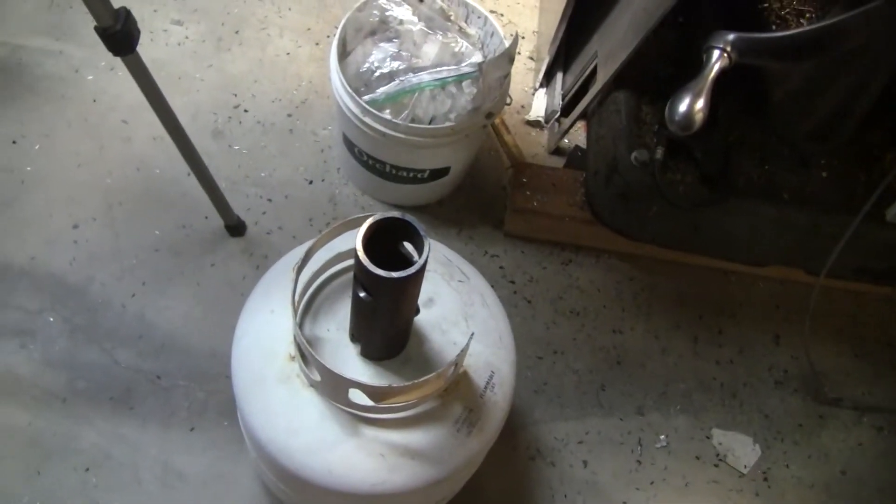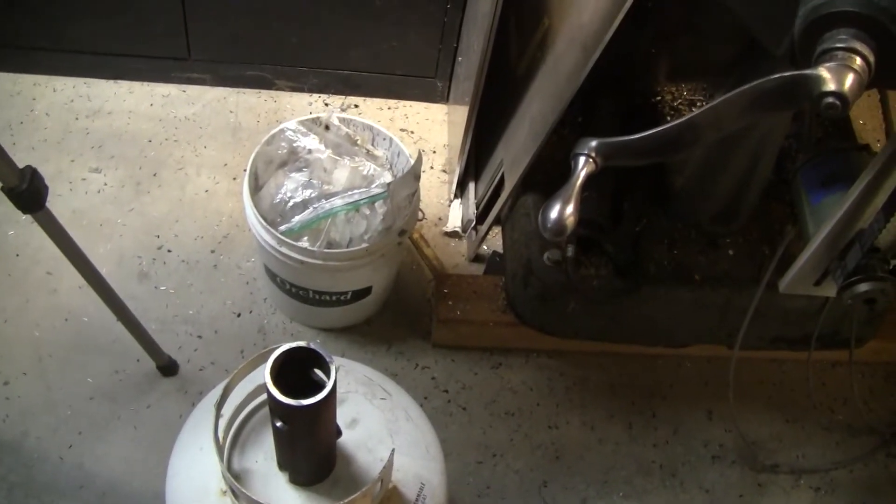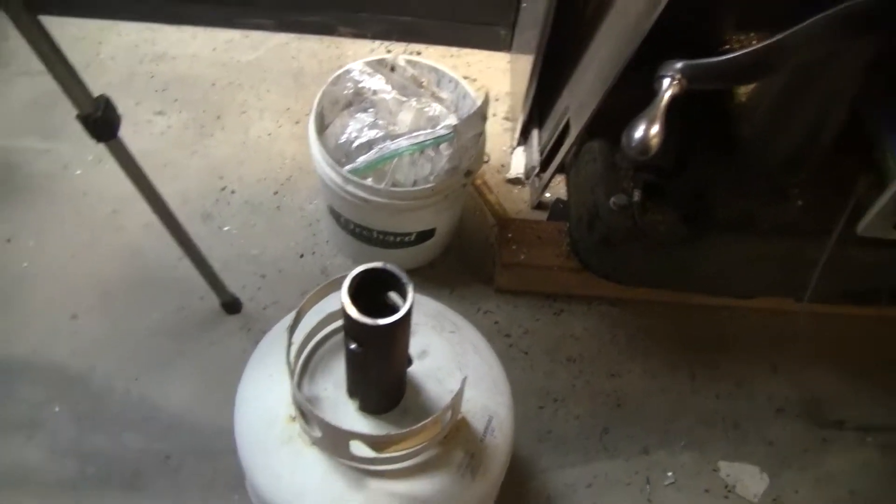Those valves are three-quarter inch pipe thread. They're screwed in pretty tight, and some have some form of sealer on them, so they're in really good.